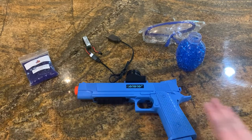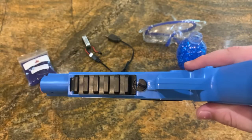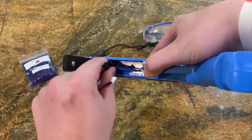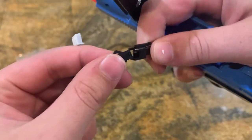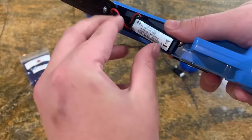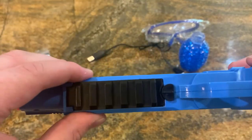Moving on to the actual gun itself, it's pretty simple. We aim for a younger audience. To get to the battery port, all you need to do is flip this plastic handle right there and the battery port pops up. Once it's open, get your battery unplugged from the charger. Remember, we have those color-coordinated ends — black to black — and it just snaps into place. Then just fit the battery into place, close the port, and flip the little plastic handle back over and it's ready to go.